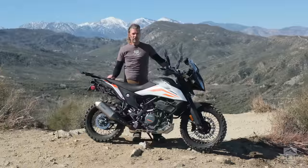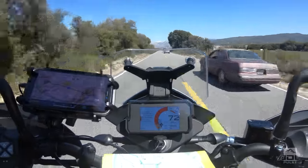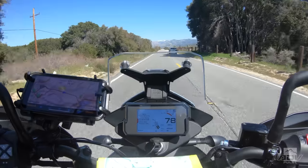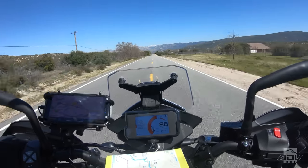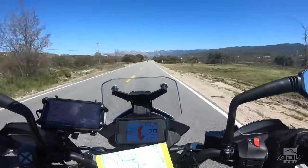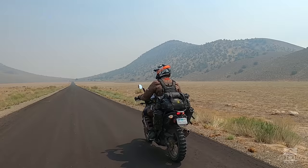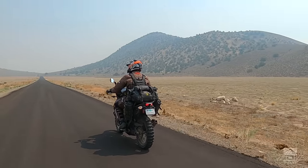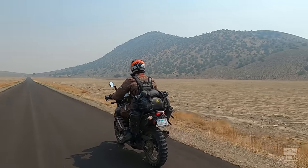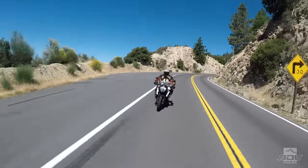This bike at freeway speeds is more capable than I thought it would be — 90 mile an hour speeds are completely achievable. Obviously you're not going to have the passing power you would on a big twin, but it has decent acceleration and a surprising amount of power for a 390 single. You do get a little bit of vibration, especially in the pegs, and the resonance changes at different speeds — at 70 miles an hour it'll be real vibey, and then at 80 it'll smooth out.